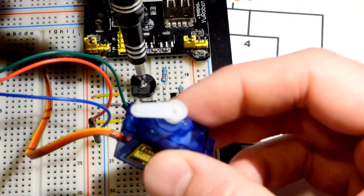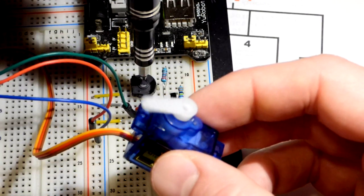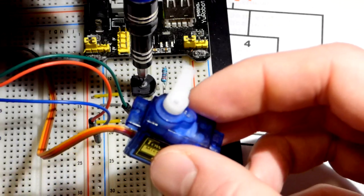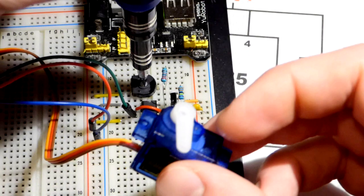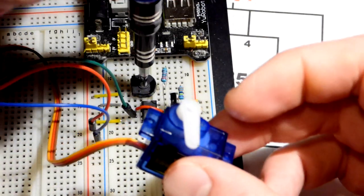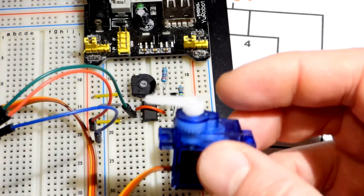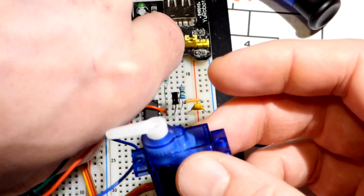The build is done. When I turn the trim pot clockwise the servo turns clockwise, and counterclockwise it turns counterclockwise - giving us 180 degrees of motion.